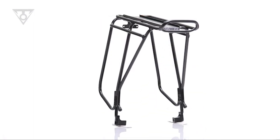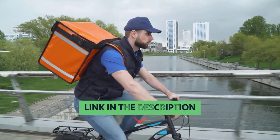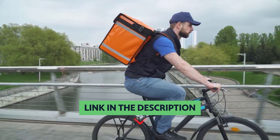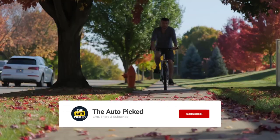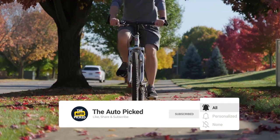The Topeak Explorer rack is a high quality, super functional, and well-priced rack. You will find all the links to these products in the description below. Thanks for watching this video — don't forget to hit the like button and share with your friends. If you are new to the channel, subscribe and hit the bell icon for future updates.